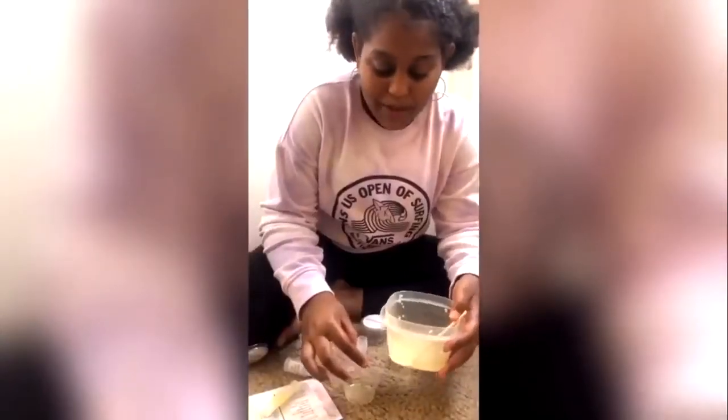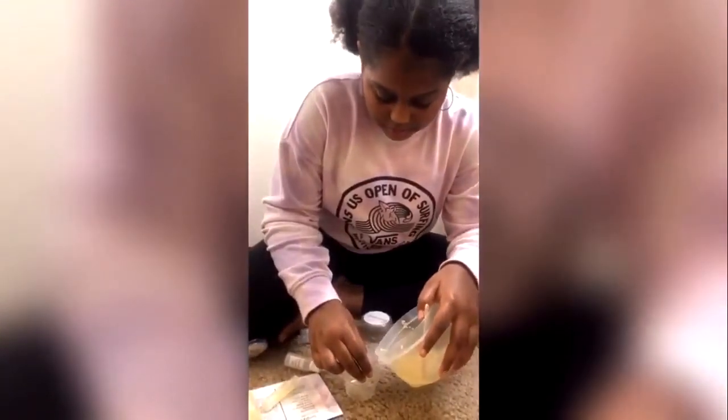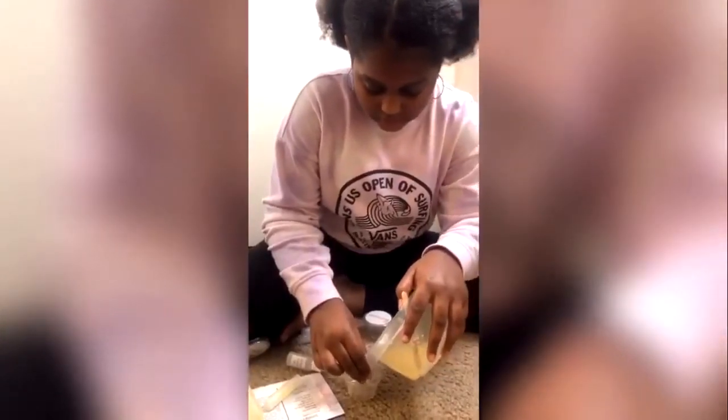Now I'm going to carefully pour the mixture into the lip balm containers. So now we have our own lip balms. I'm going to let these sit overnight and see how they look tomorrow.